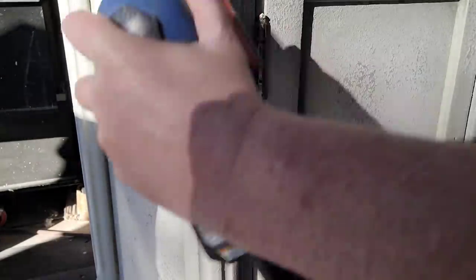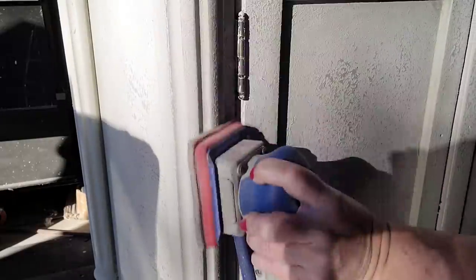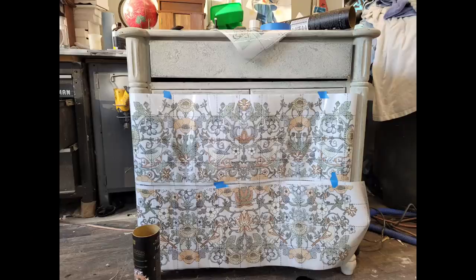This piece has a lot of curves and molding, so I put a padded sanding sponge onto my Surf Prep sander to let it get into the details of my furniture piece. Here's where I got stuck on my finish — which transfer did I want to put over top? Here's option one and option two — which one do you guys think?